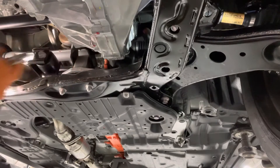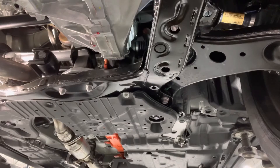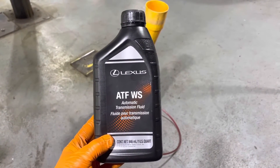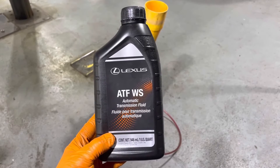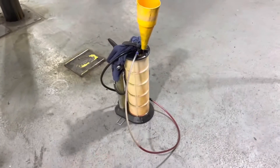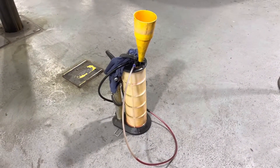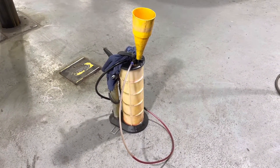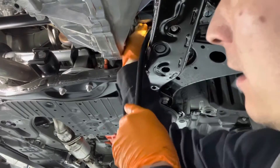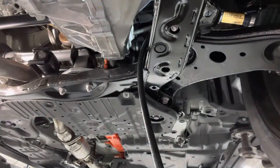Now we're ready to refill the transmission assembly. To perform this service you'll need 5 liters or 5 quarts of genuine Lexus Toyota WS automatic transmission fluid and some type of a filling apparatus — you can buy one like that on Amazon. Install the fill hose in the fill port and start pumping transmission fluid in, and keep pumping until it starts overflowing out of the fill port.